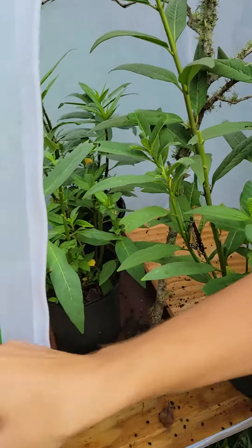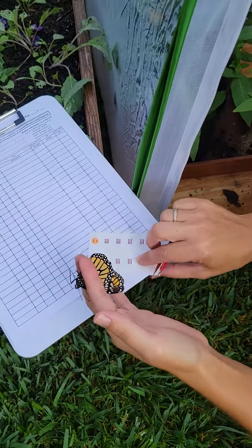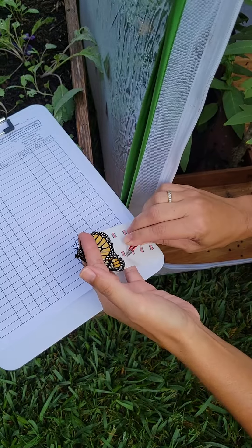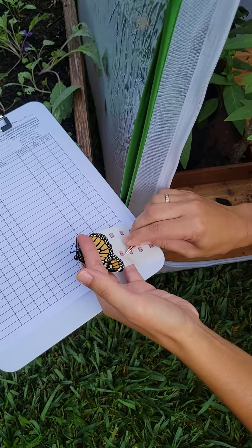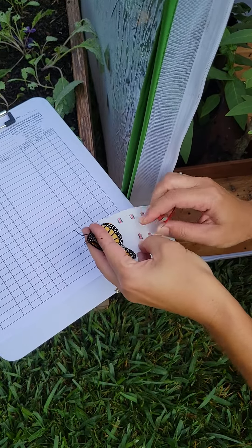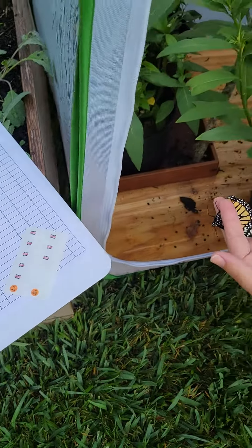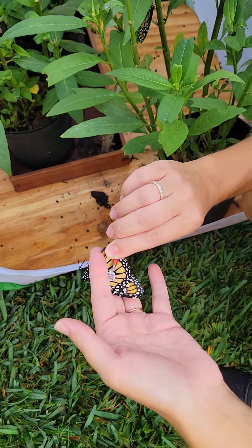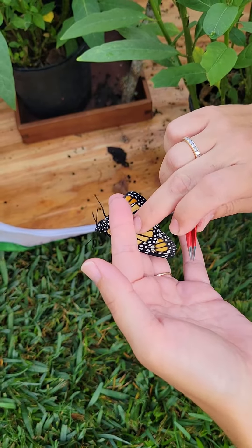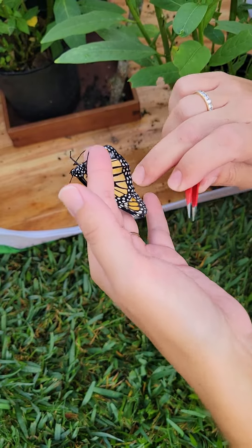When we grab these butterflies we are very careful not to touch too much of their wings. We're going to get our next sticker — this one's a little harder to get off. We're going to put that in the same spot here.